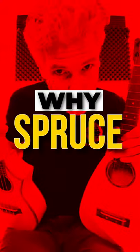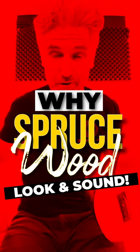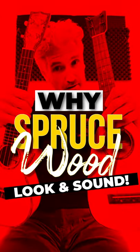Are you ready? Because in this video, we're going to break down why spruce is one of the most wonderful sounding and loudest woods that can be used on a ukulele.